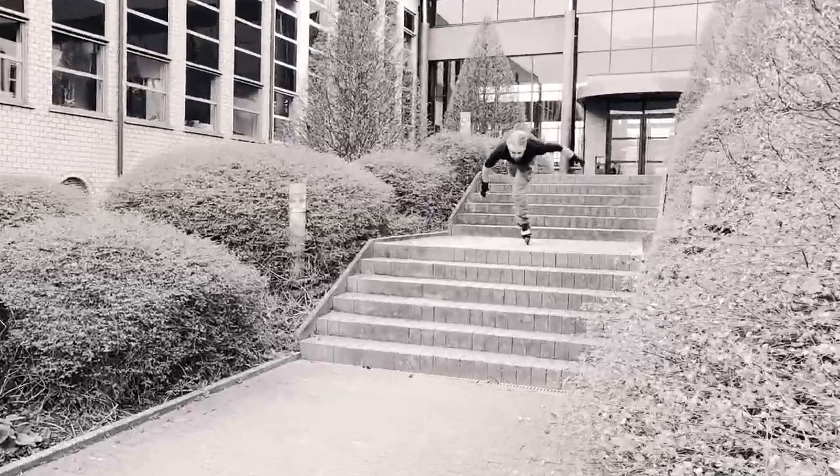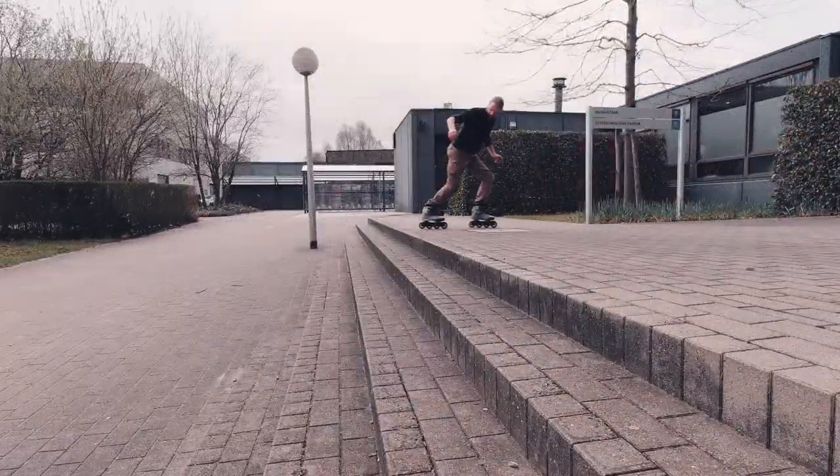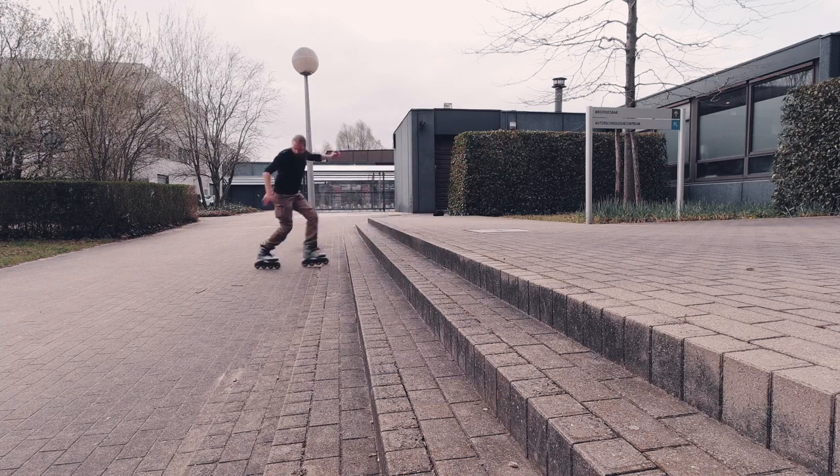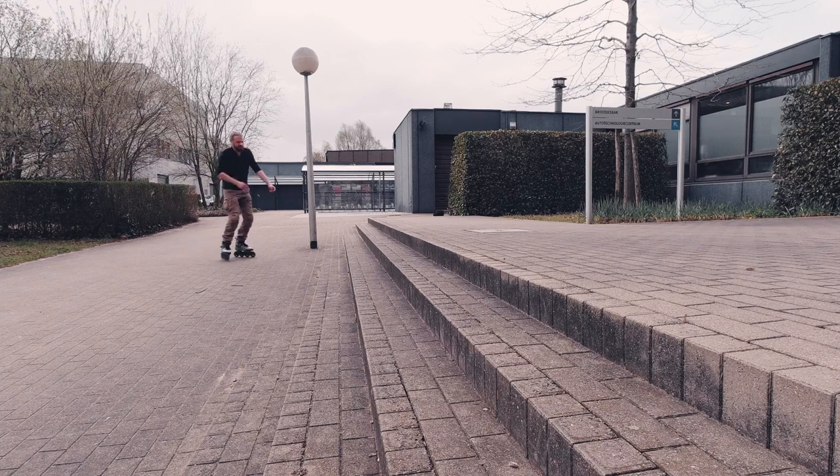All you rolling raptors, I'm Tim, and I love rolling down stairs on inline skates. This is a perfect set of stairs for practicing the stair ride. You can start with a single step and build up to 5 steps.